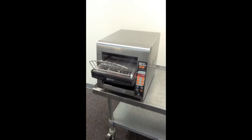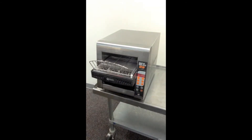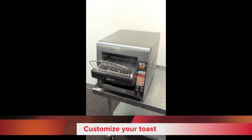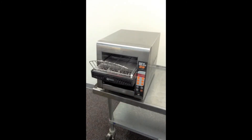You can hit a button to automatically change the conveyor speed for the optimal time for that particular piece of toast. It also features two other buttons for lighter and darker, so a waiter or waitress can modify the belt speed to get a darker or lighter piece of toast depending on what the customer wants.